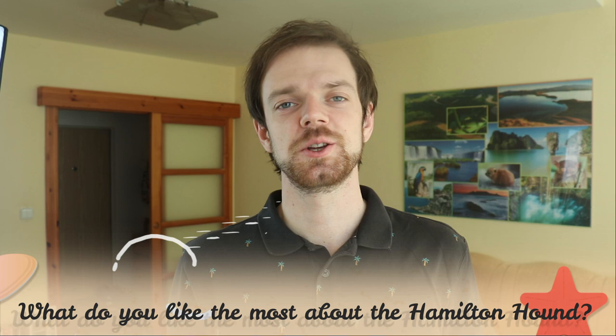If you are new to this channel, consider subscribing, turn the notifications on, and check the Rocadocs links in the description. Thank you for watching — see you in the next video.